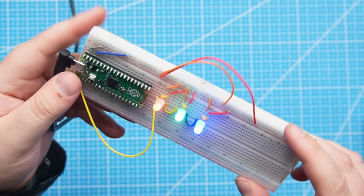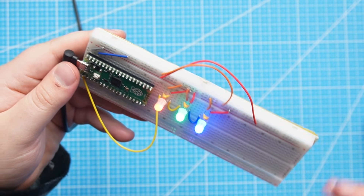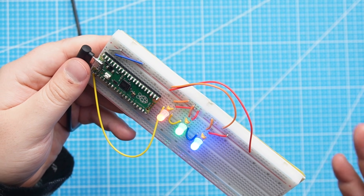I hope you enjoyed this tutorial. Now that we know these addressable through-hole LEDs work, I do have a special project planned for later this month, so make sure to subscribe so you don't miss it. Thank you all for watching and I will see you in the next video.